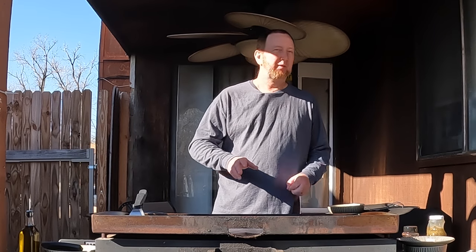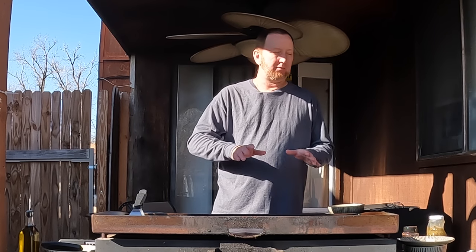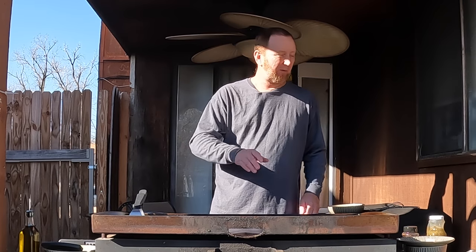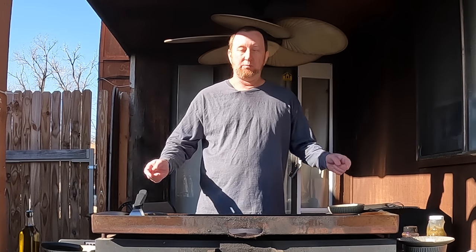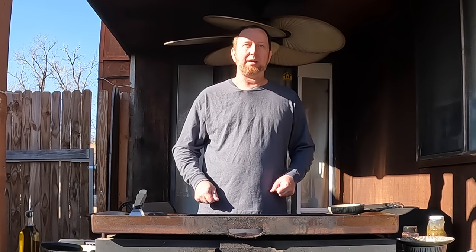There's nothing better than an omelet on a Saturday or Sunday morning on your day off, or any day of the week really. And that's what we're going to do today. I have a spinach jalapeño omelet we're going to cook out back on this Blackstone.